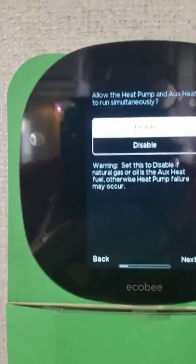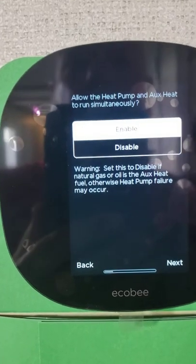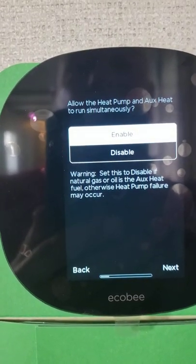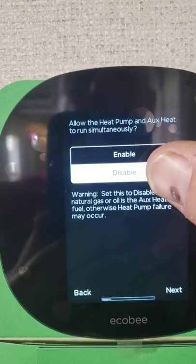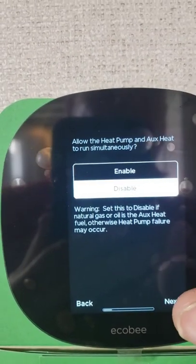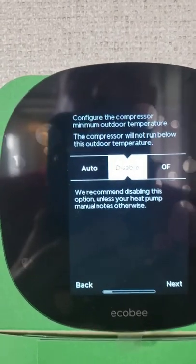This is where the difference between the gas furnace and the electric furnace is. When it asks you if you want to allow the heat pump and the auxiliary to run simultaneously, you will want to hit disable. Otherwise, you'll get high pressures and damage your system.